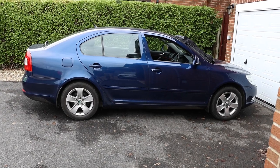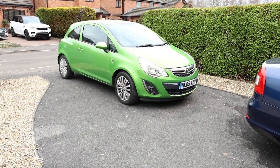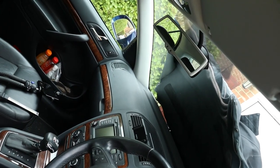Now the mirror's turned on in the Skoda, light from the following green car bounces off the sensor I showed you a moment ago. A dark tint then appears on the mirror and you don't get dazzled.